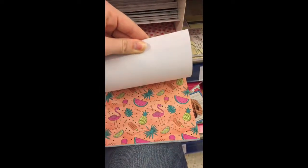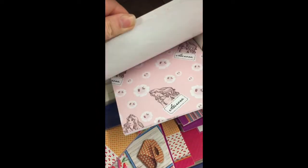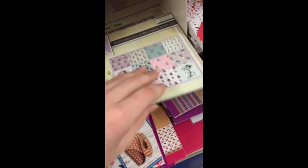Here is some summer paper. I love the one with flamingos and pineapples. They also have some Disney paper. This is from Beauty and the Beast, I believe. Those are the princesses.